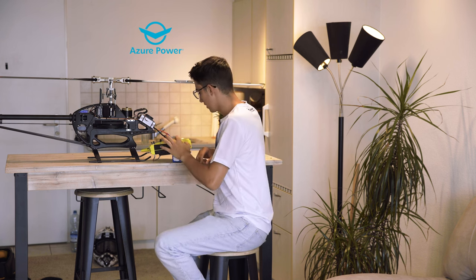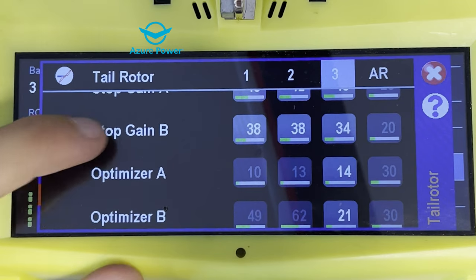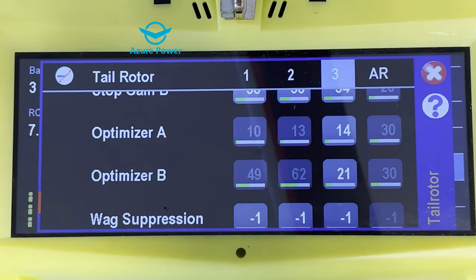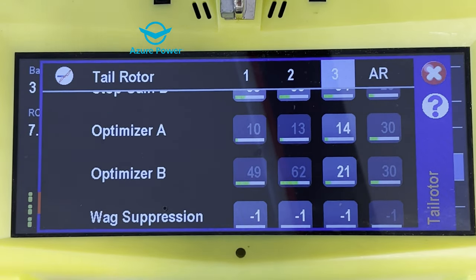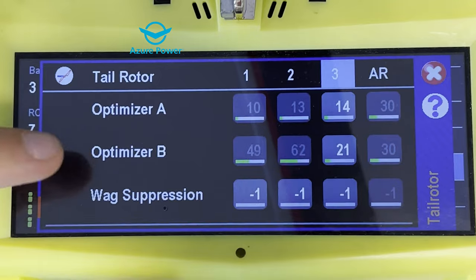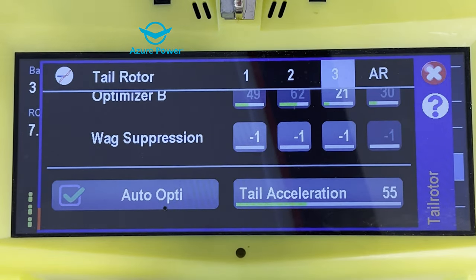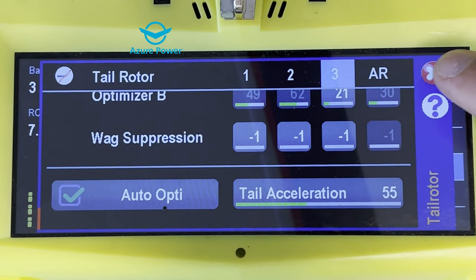Stop gain B is 38, 38, 34. The optimizer I always keep in auto mode, but you can also set the same optimizer values I have and see how you feel. Walk suppression I never change. You can keep auto opti, which is the optimizer as I mentioned. Tail acceleration is 55.